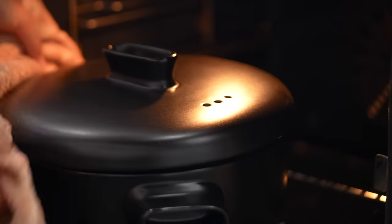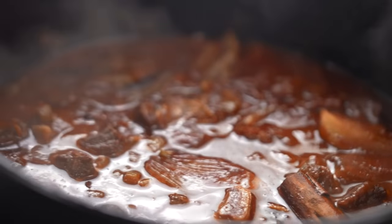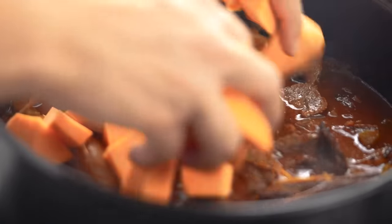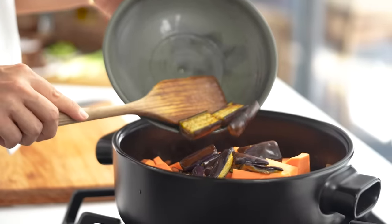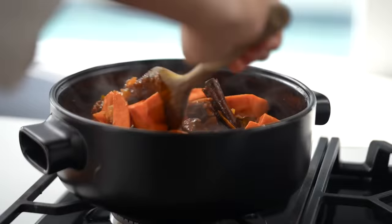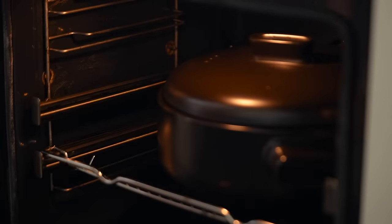An hour later, your whole kitchen will be smelling really delicious — you'll be able to smell the star anise and the beefiness and the cinnamon. That looks so good already; it's bubbling and thick and lush. Now we need to put in our sweet potato and our eggplant, then lid on and pop that into the oven for another 45 minutes.